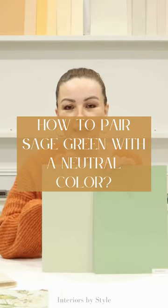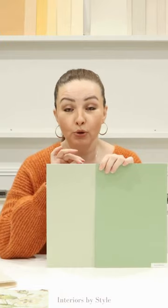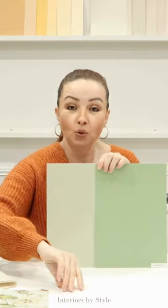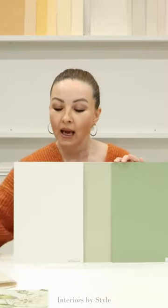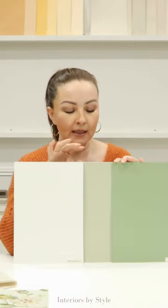Sage green is really in at the moment — it is very popular, and if this is the color you are drawn to and love using, then go for it. When it comes to white, soft whites work really beautifully with gray-green colors. If you are working on your bedroom or living room, I would use this on your architraves, skirtings, and doors, and on the walls you can go for either one of those colors — both would look amazingly well.